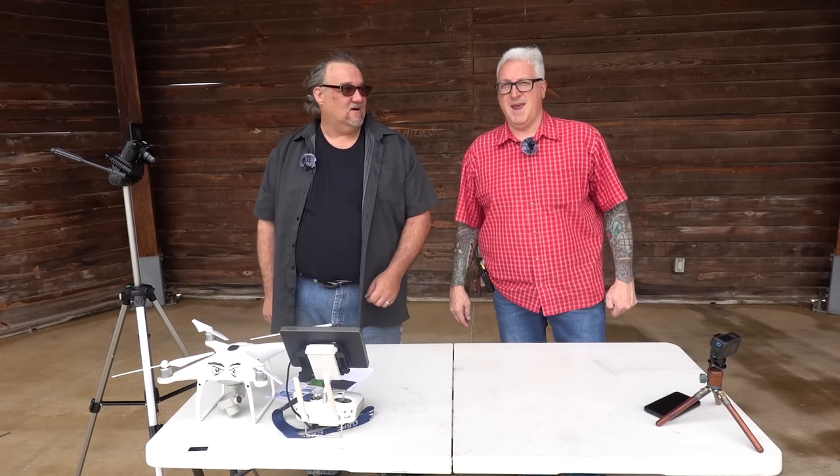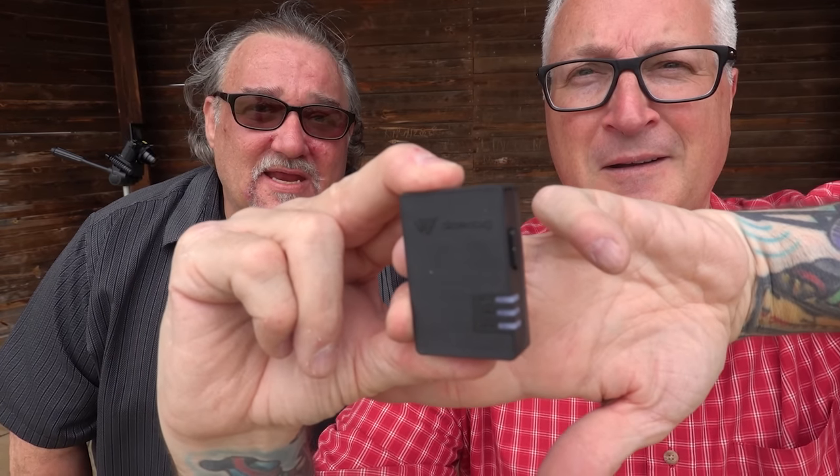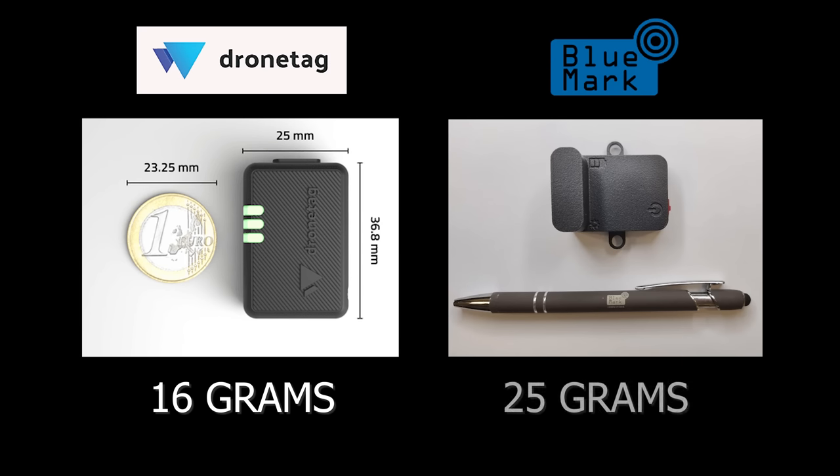Want to see my unit? Of course. Boom — there it is. Yeah, that's the Drone Tag Mini. I thought you had the Beacon. I do have the Beacon. Oh my gosh, yeah, that's tiny. Here's what it weighs — that is so lightweight. Here's what the Bluemark weighs.